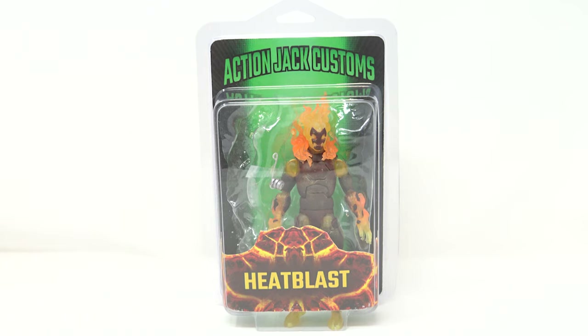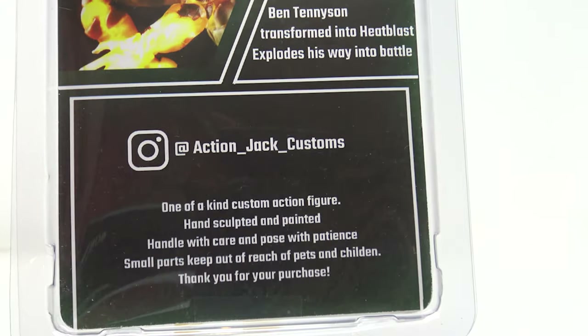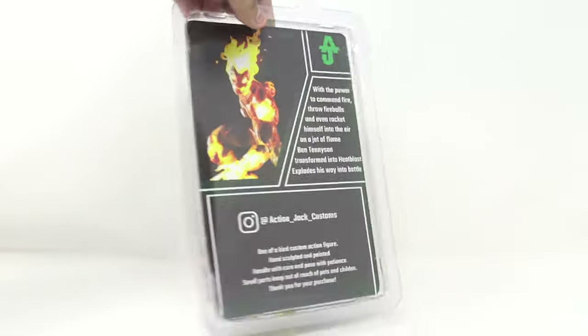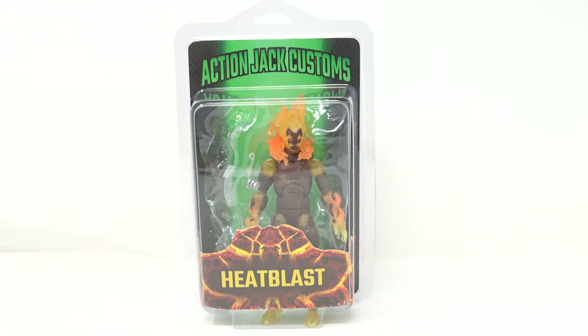He was a shout-out we had over on our Instagram page. Let's take a look at the back of the packaging — he's got his Instagram right there: Action Jack Customs. One of the cool things is he made this packaging, this clamshell. You can order custom figures from him — not just Heat Blast — but if you had a particular figure design in mind, like someone wanted a version of a Teenage Mutant Ninja Turtle-style figure, he made it and put it in nice clamshell packaging.